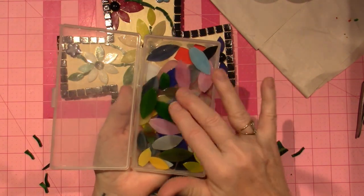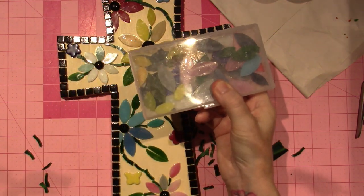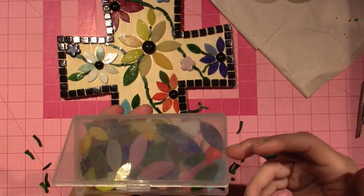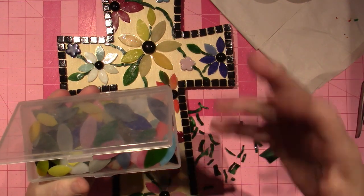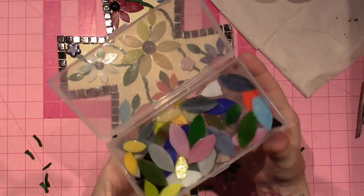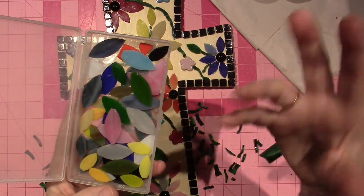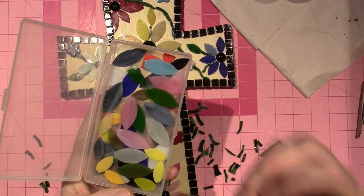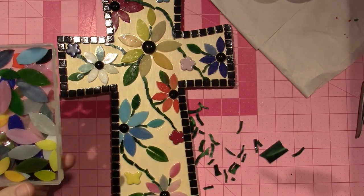I'm really getting down to it now — very few colors left of these petal shapes. I don't have the wrapper but this is from Amazon. I just put in 'mosaic tiles' or 'pre-cut glass shapes for mosaics,' and whatever comes up that gives the most tiles and best variety of color for the money — that's what I order. I wanted to try them first and then make a full order from a mosaic store.